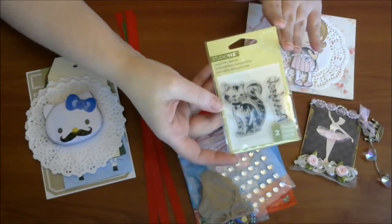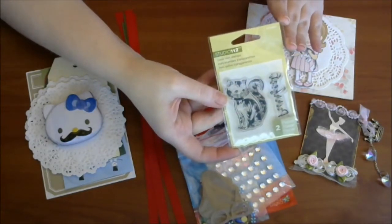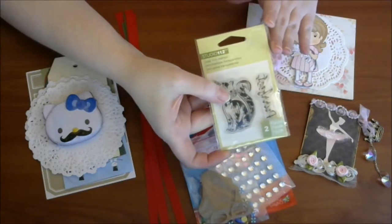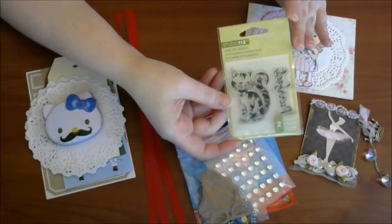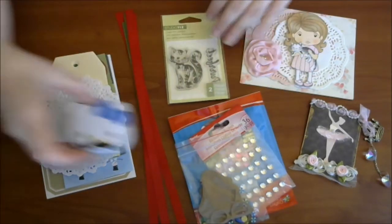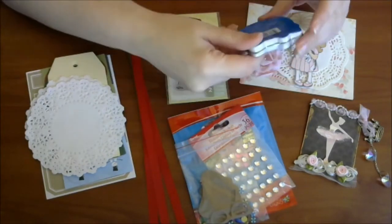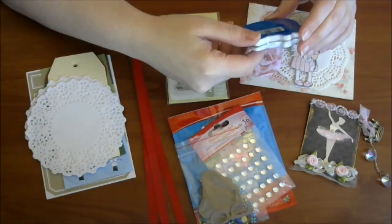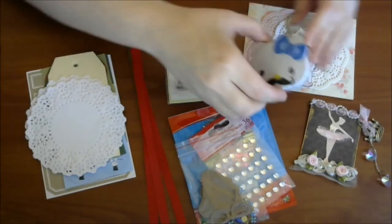Then she sent me this adorable cat stamp, which I have already played with and I have a feeling this is going to end up on everything I make from now on — I've already loved it. She also sent me this adorable little kitty item. I'm not exactly sure what it is — I guess it's like mists or something. I haven't opened it, but maybe a little cute little nose. So cute.